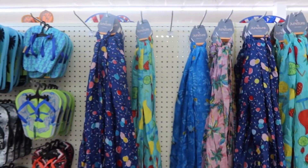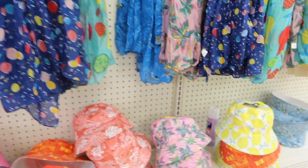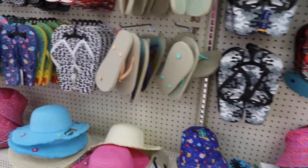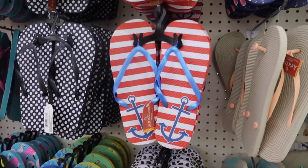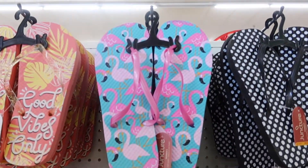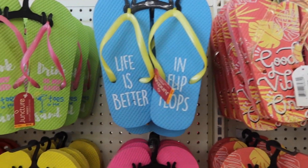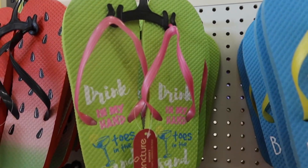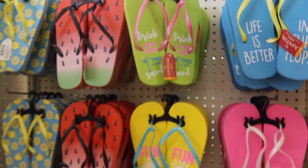Now moving into the spring section — they have little flip flops, a few summer scarves and hats. Cute little flip flops with a leopard print, a beach theme with an anchor, some flamingos. Sayings include 'good vibes only,' 'life is better in flip flops,' 'toes in the sand' — so that's cute.